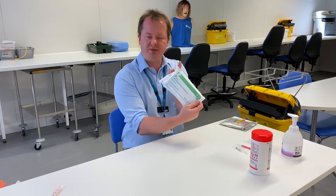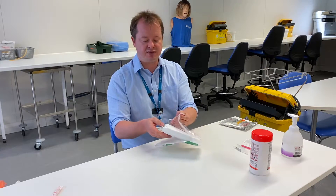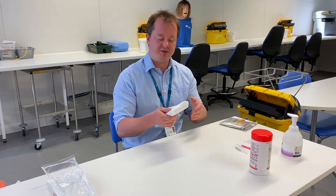In this trust we use a wound care pack, but each trust you go to might have a different version of this, or they might have individual packs for individual skills. You're going to be using this kind of procedure when it comes to catheterisation or things like that, which we're going to be learning later.